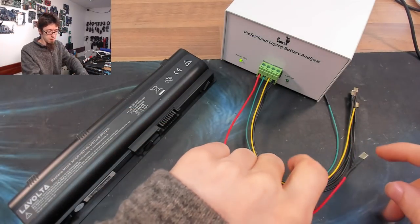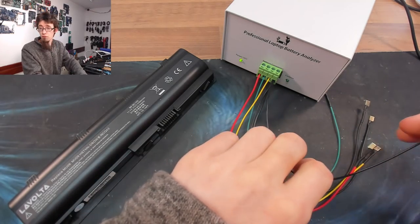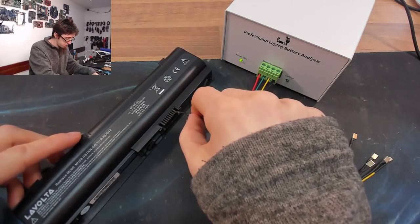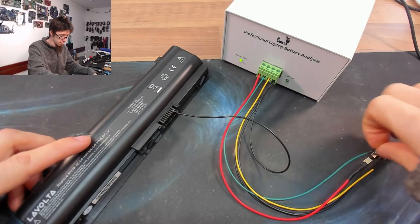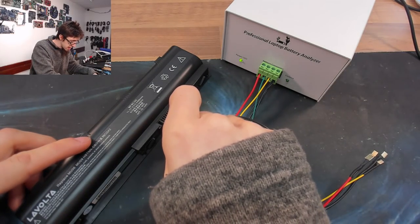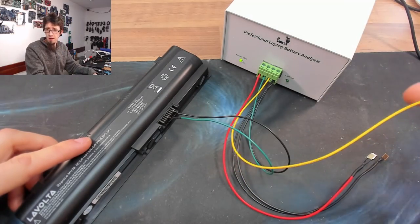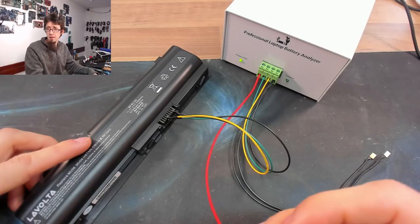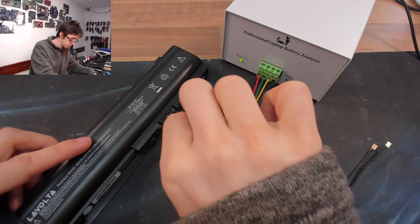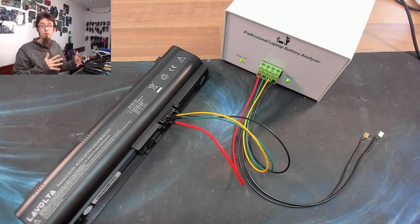As per the pinout diagram I'll start from ground and work backwards. Ground goes to pin 8, clock goes to pin 4 — counting eight, seven, six, five, four — then pin 3 for data, and pin 1 for positive. We've got an output LED indicating the battery is outputting. Let's go back to the software.